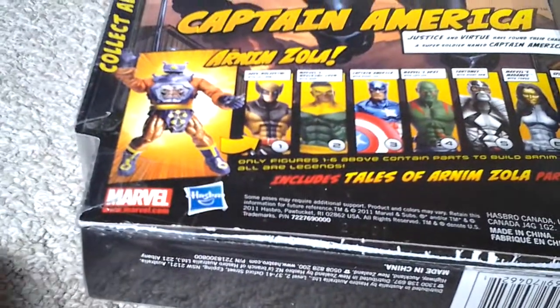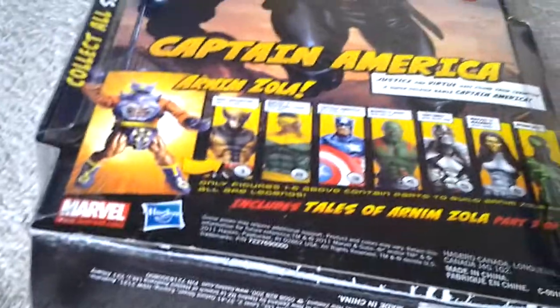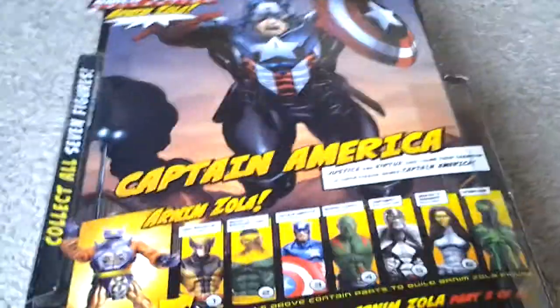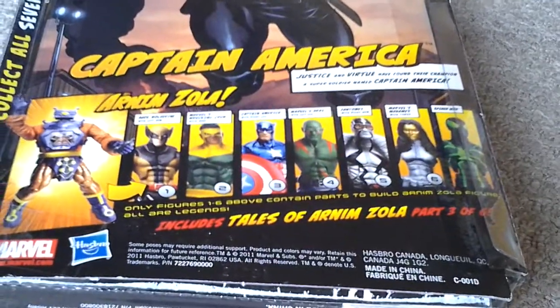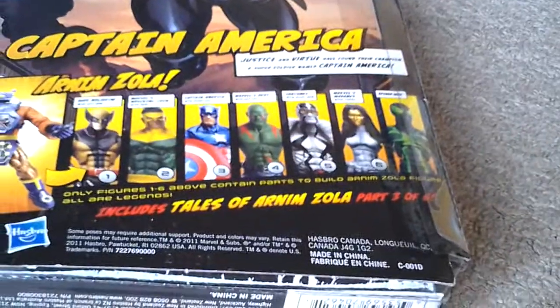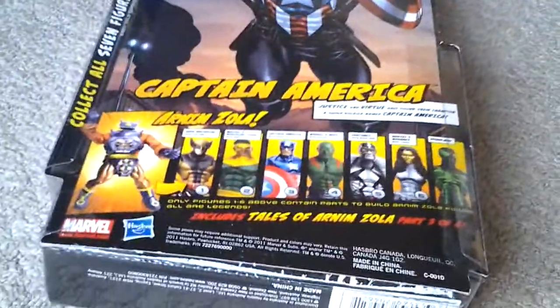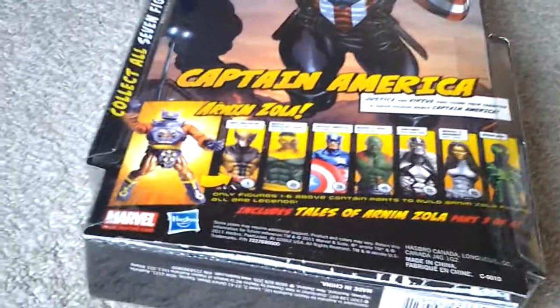The wave includes: Dark Wolverine with left arm, Marvel's Wrecking Crew with head, Bucky Cap with no variant, Drax with no variant, Phantom X with no variant, Marvel's Madame Masque with a variant being Hydra, and Big Time Spider-Man with a variant being the Future Foundation Spider-Man. There's a nice picture of the figure on the back.